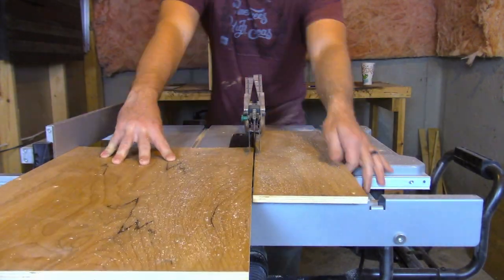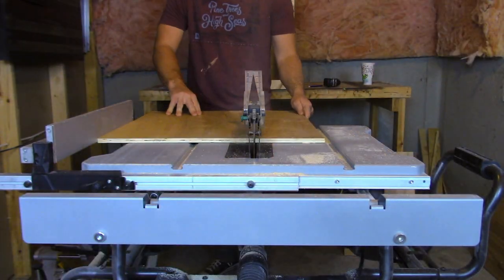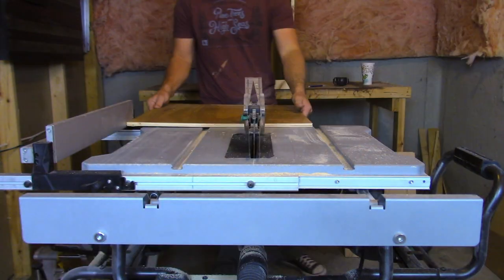Here I'm making the two drawers, cutting them down to length. I used half-inch plywood.